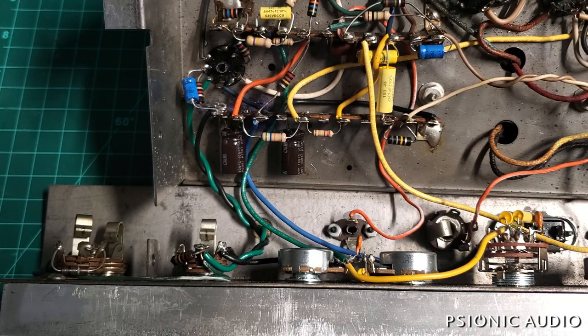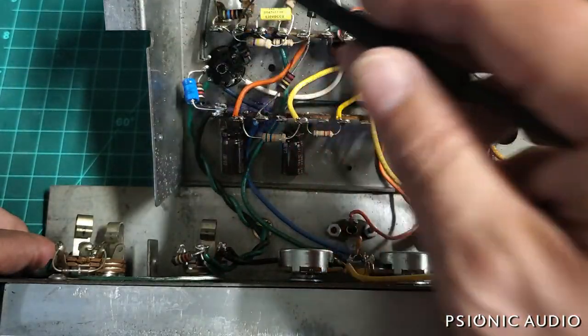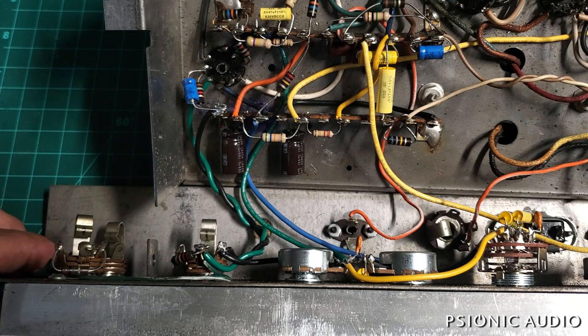We're back with this '66 Vox Thomas Organ era Pacemaker, and I want to get rid of the background buzz, which is there regardless of the volume setting, but it's certainly made worse when the volume is up.